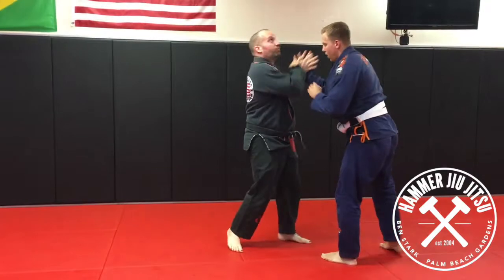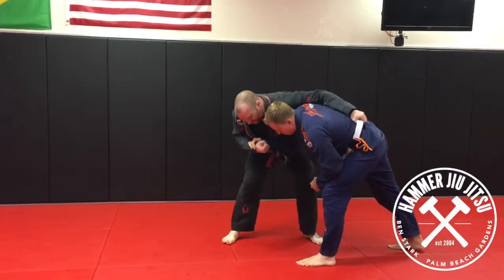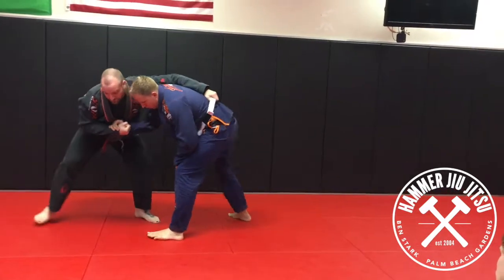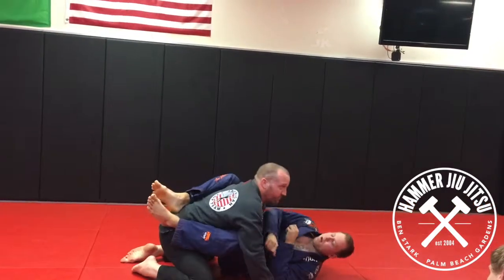I trip that inside foot with a Kouchi Gari. So: break grip, go to the belt, heavy in that chest and shoulder, pull, pull, pull. You see that foot in front of you stepping — so you give that big pull, it comes in, you hook behind it, and you can run them through on the takedown.